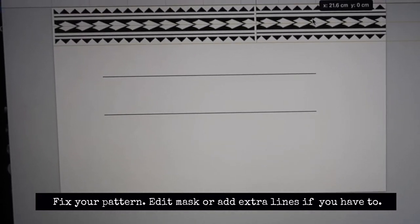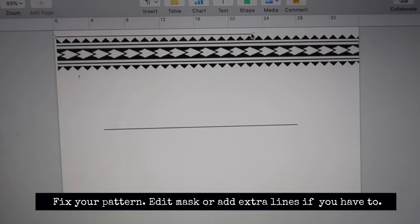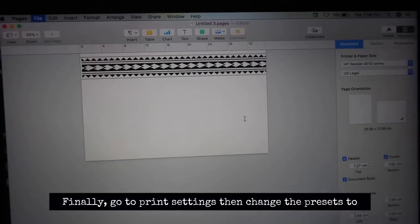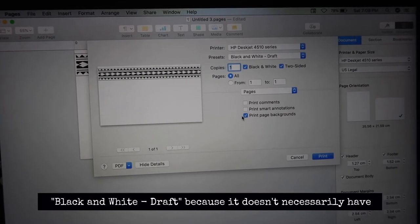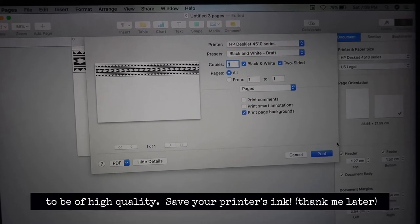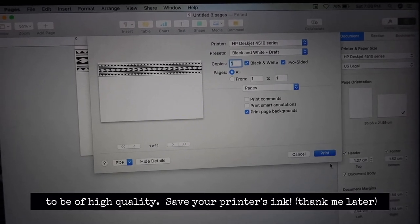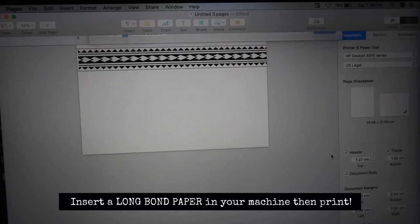Fix your pattern, edit mask, or add extra lines if you have to. Finally, go to Print Settings, then change the Presets to Black and White Draft. Insert a Long Bond Paper in your machine, then Print.